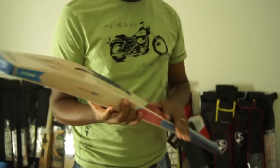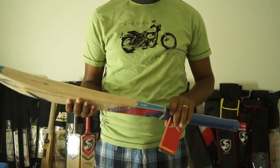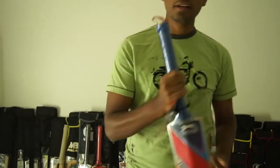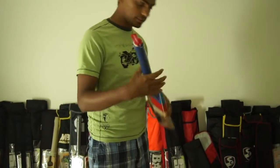This bat comes with a toe guard and is very well finished — excellent finishing, probably one of the top two or three really well finished cricket bats available right now. This bat comes with an octopus grip and has an original Schlesinger mark on the handle.